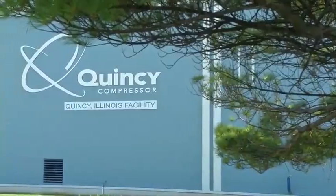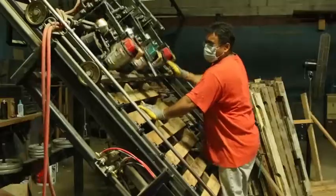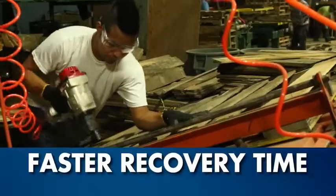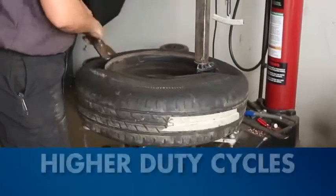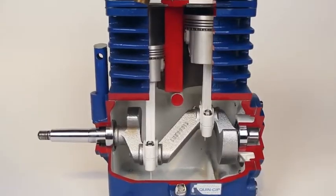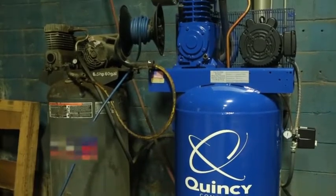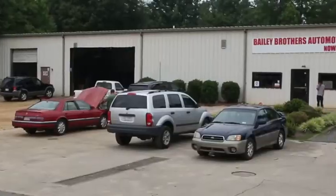At Quincy Compressor, we understand that time is money and your productivity depends on the ability of your air compressor to keep up with you. Our two-stage units provide faster recovery times, a higher CFM, and much higher duty cycles than typical units. This Quincy Compressor will be the last compressor you'll need to buy, boasting a pump life of more than 50,000 working hours. Your Quincy will be a lifetime machine for most commercial applications.